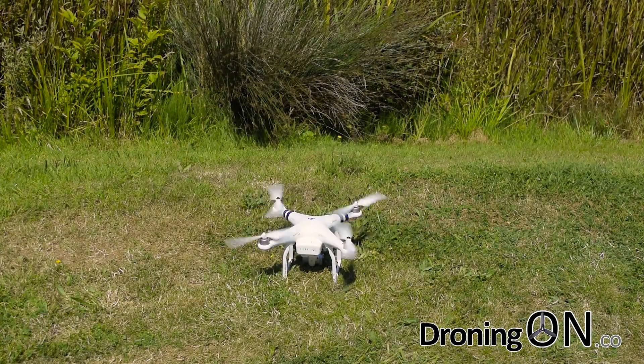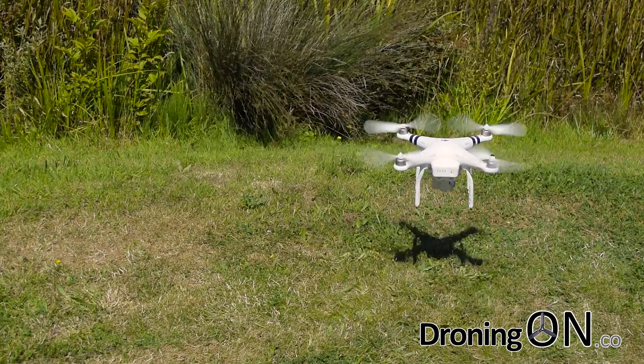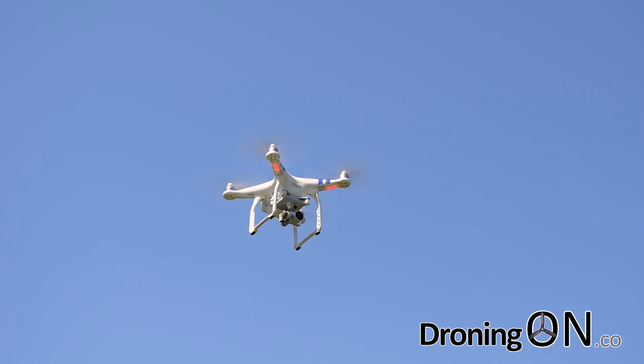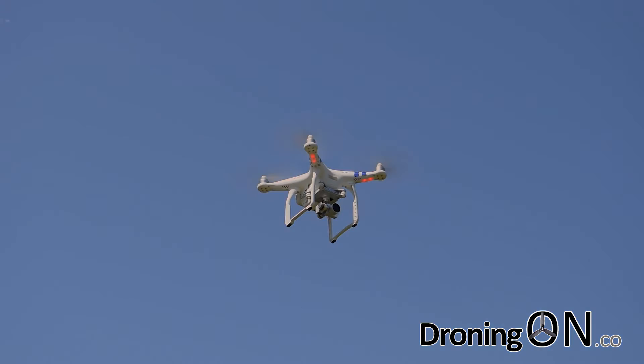It's a very bright but breezy day today, and so on first takeoff we've pushed a little bit, but once up in the air the Phantom, as expected, holds its hover incredibly reliably. Now that we're up in the air we can start capturing some video to compare.